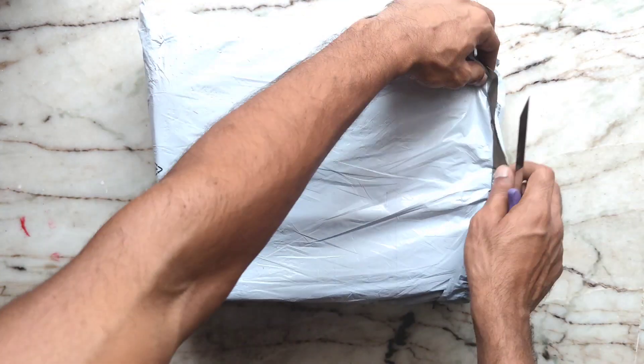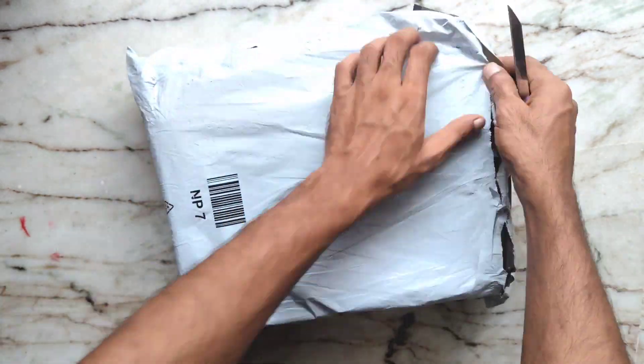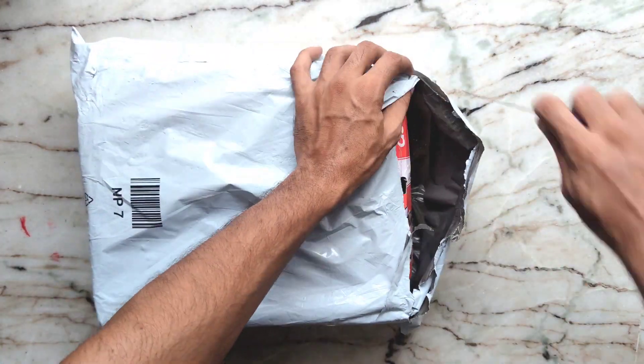Hi friends, here is my Asian Running Shoes unboxing and review. Let's get started.